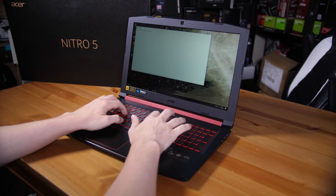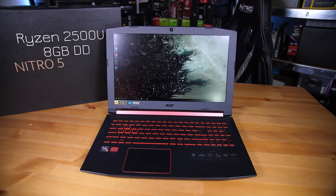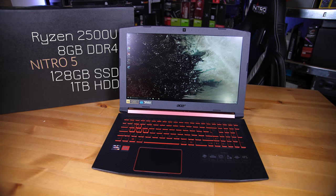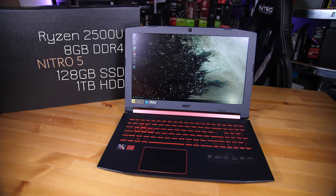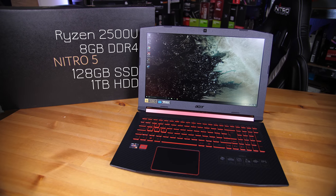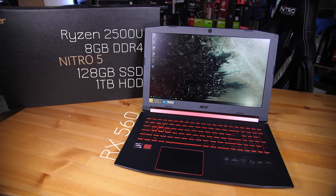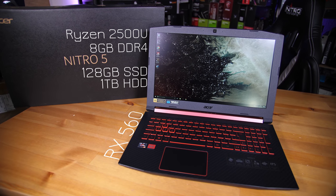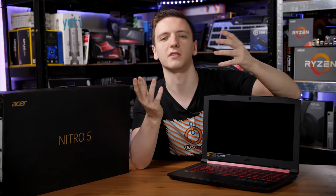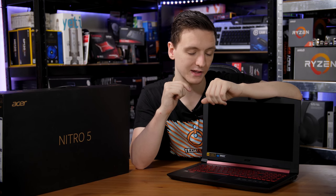In terms of the spec of the model I have, it's a Ryzen 5 2500U with 8GB of RAM. It also has a 128GB M.2 SSD as well as a 1TB hard drive. You have an RX 560 graphics chip with 4GB of dedicated VRAM, which is nice considering that a lot of gaming laptops, even in this price category, often have shared graphics or shared VRAM. So to have a dedicated chip at this price point is also quite nice.